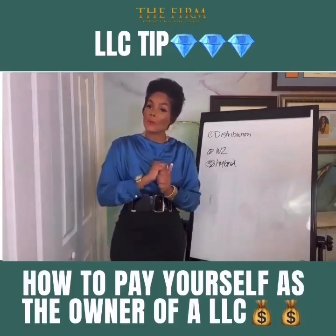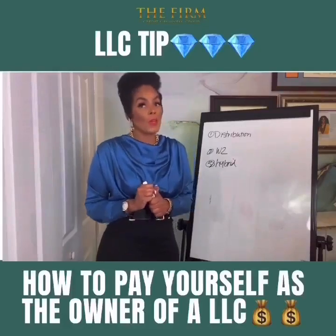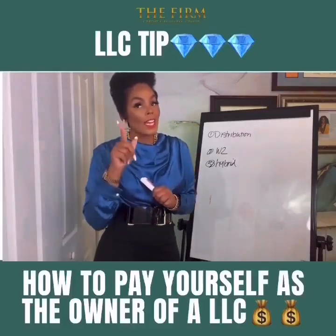If you have any questions, feel free to DM me or book a consultation. See you at the bank!